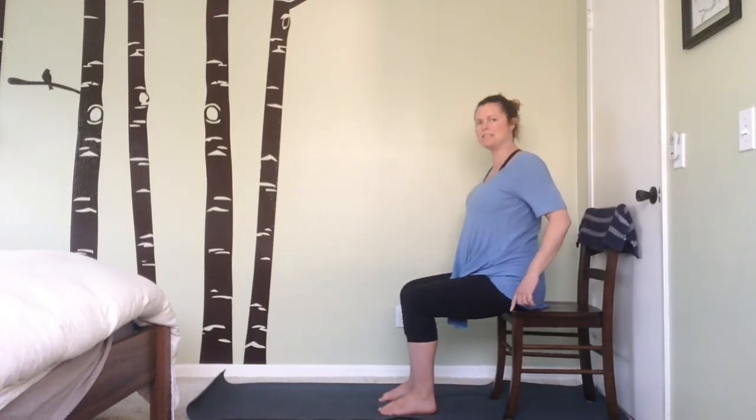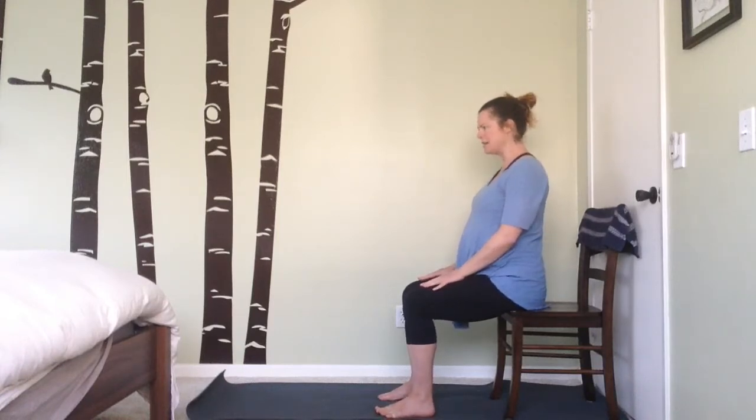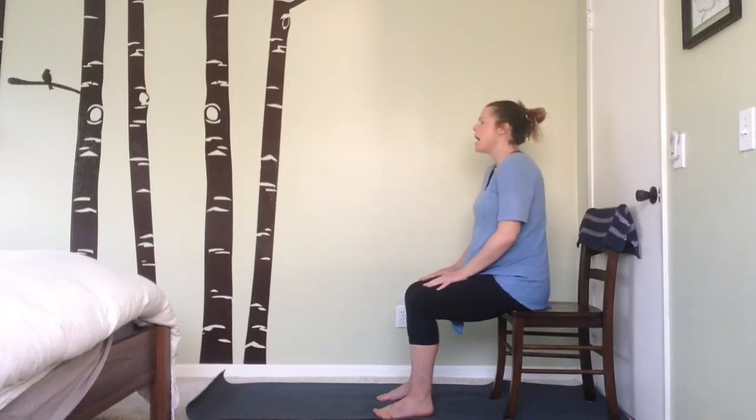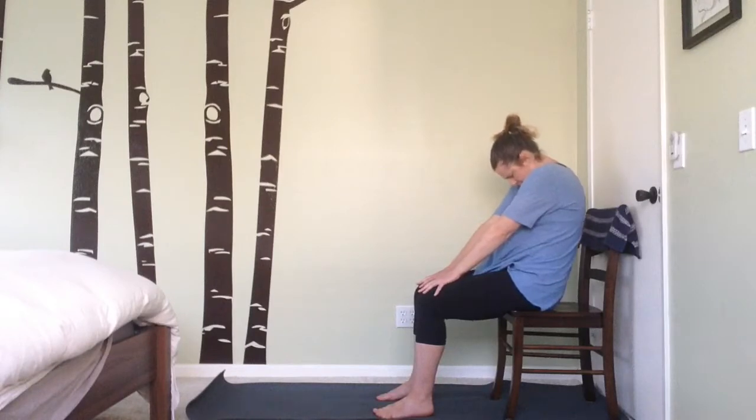Place yourself on the edge of the seat, plant your feet squarely, lift and spread the toes and let them rest gently. Hands can come to your thighs. Take a seated cat-cow — always feels good whether you're on the floor on hands and knees or sitting in a chair. Take a deep inhale, lift the gaze up, arch the back, bringing the gaze up towards the sky, pointing your tailbone towards the back of the room.